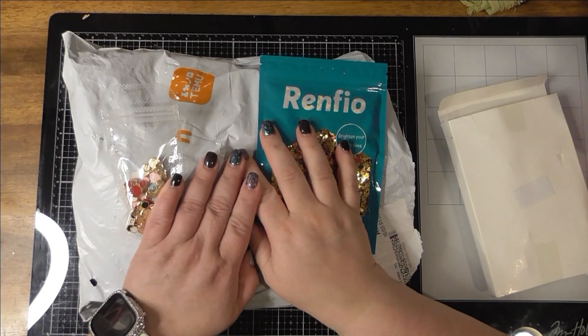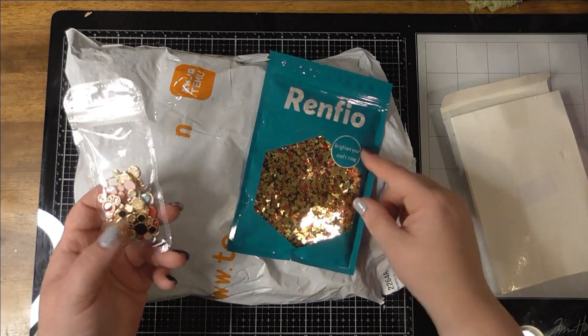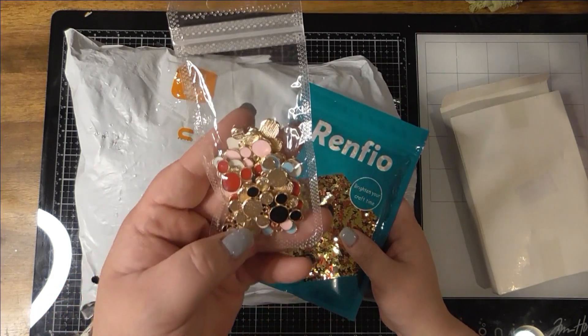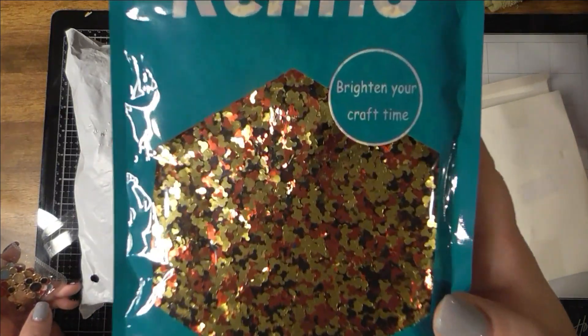Hey, it's girl Heather, welcome back to my channel! I got a Temu new haul and I ordered a few things off Amazon that was actually in this bag. I forgot — just some Mickey Mouse charms that kind of goes with making my stuff. My friend went to Disney and I'm going to make her some fun stuff.